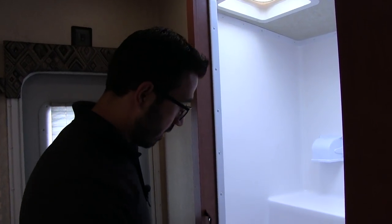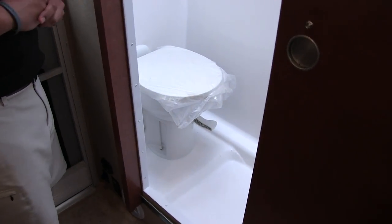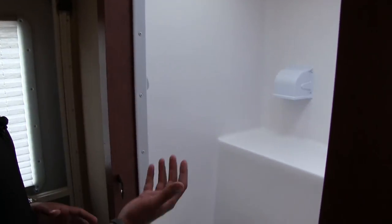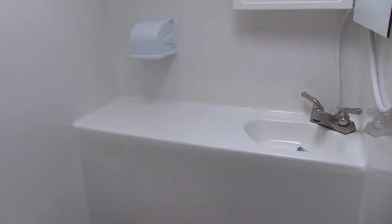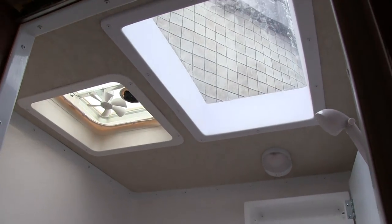The bathroom in the 811 is a full wet bath. You'll see the foot-flush lever toilet here, and the bottom is your shower pan. There's a very large countertop in there, a sink attached to a hand wand, and a mirrored medicine cabinet with an LED light. Up top is a large skylight giving you additional headroom and letting in a lot of light, plus a vent fan and a covered toilet paper holder on the wall.